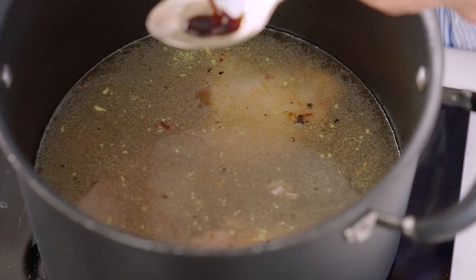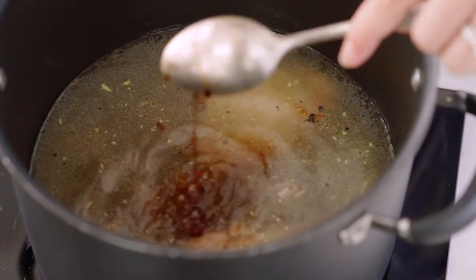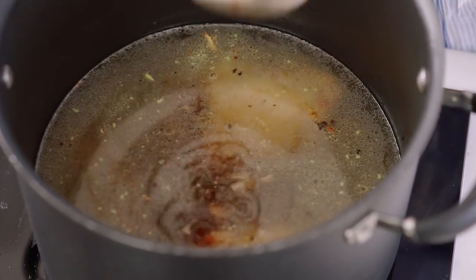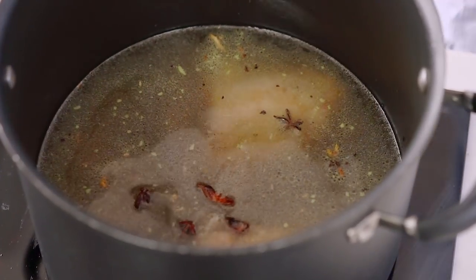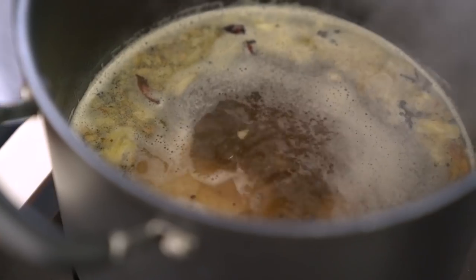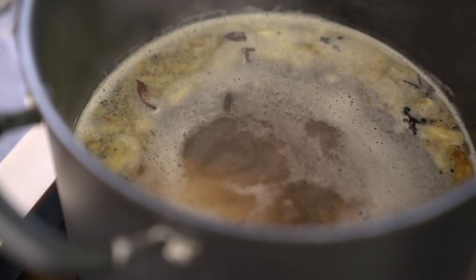And then you want a couple of tablespoons of soy sauce. And then my other secret tip for boosting that stock flavour is to always add some star anise whenever you're making an Asian broth. It's going to give it a really subtle, spiced kind of flavour. And then a little pinch of salt. Just let that bubble away for about 30 minutes and by then you're going to have a beautiful tasty soup broth.